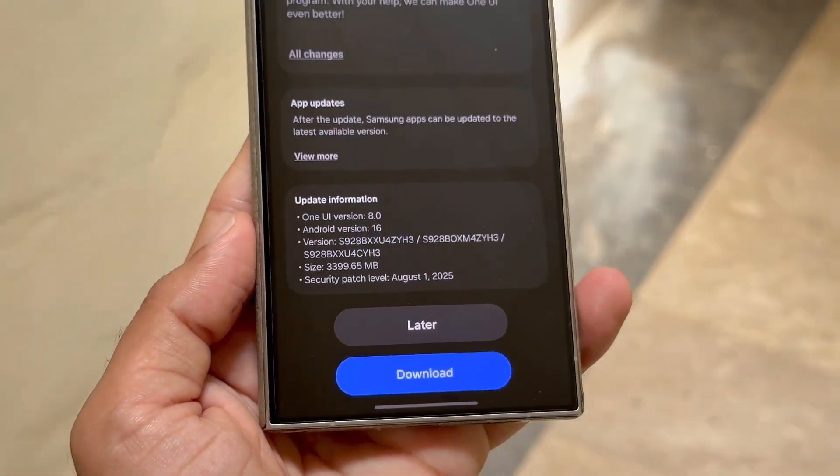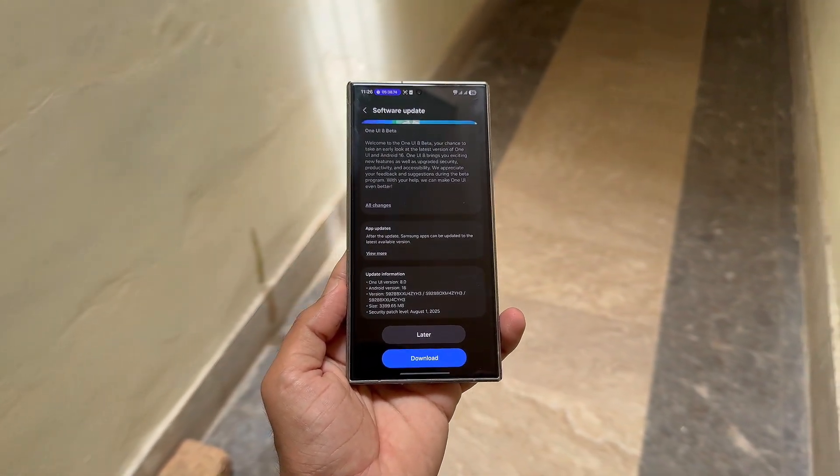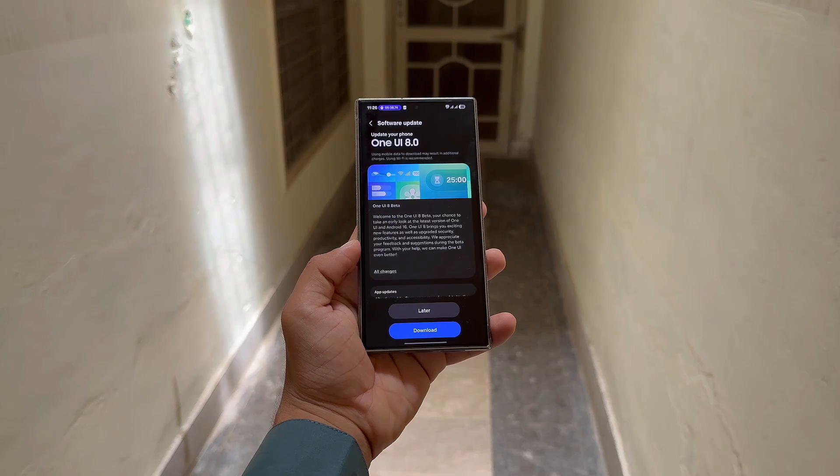Here you'll find the exact steps to get One UI 8 Beta running on your Galaxy S24, S24 Plus, or S24 Ultra. If you're excited to try it early and don't mind dealing with a few glitches, your key to entry is the Samsung Members app.